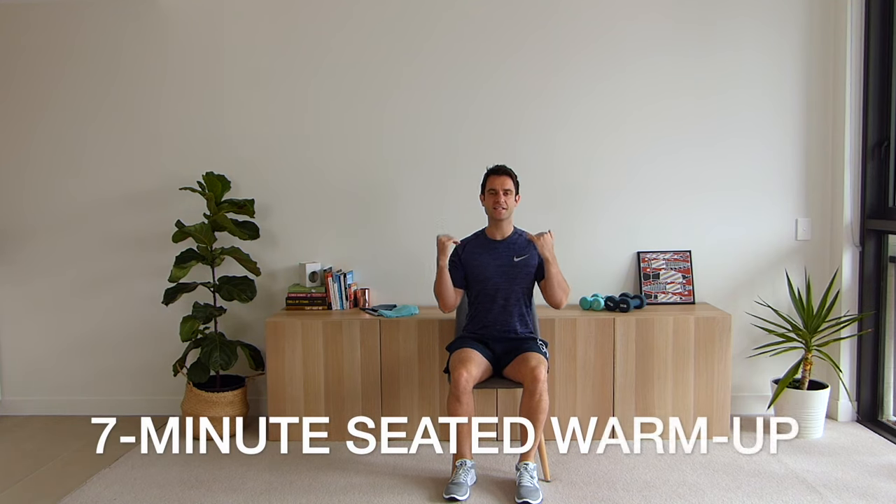Okay everyone, starting with our necks and working our way down just to warm everything up before we get into the exercises. Let's look over to the left, now back to the front, now over to the right, now back to the front, now again to the left, now back to the front. Nice and slow to the right — make sure you're sitting up nice and tall in your chair.